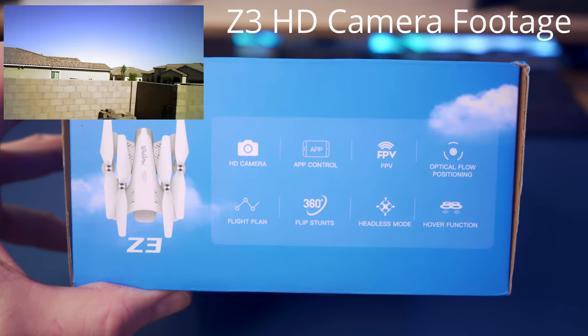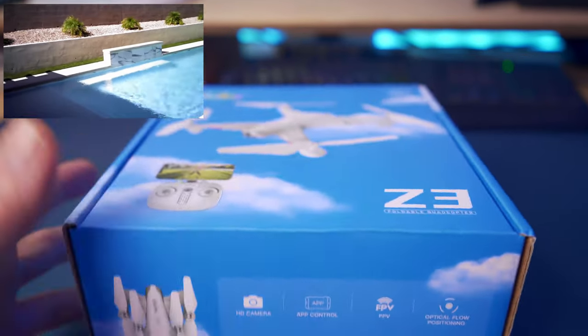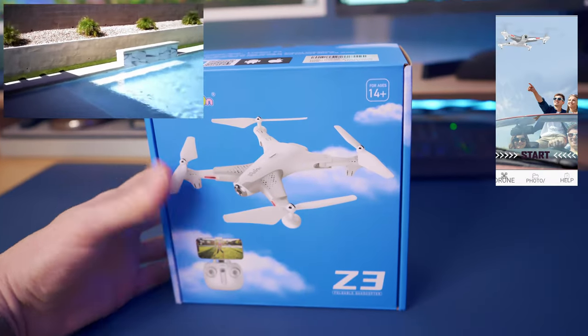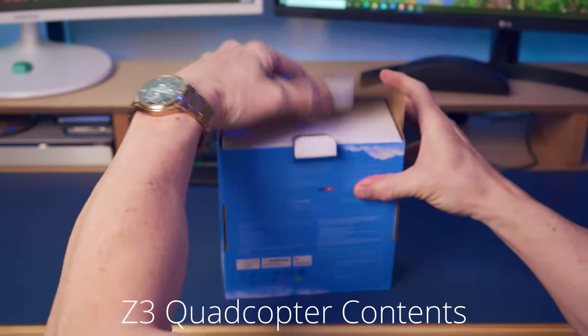The Z3's main features are an HD camera, app control, FPV, optical flow positioning, flight plan, 360 flip stunts, headless mode, and hover function. To download the app for the Z3, simply scan the QR code on the box, or you can find the app at the Android or Apple store.